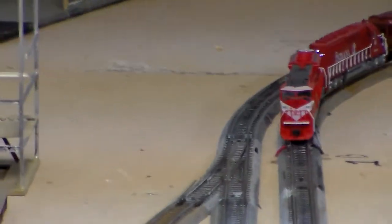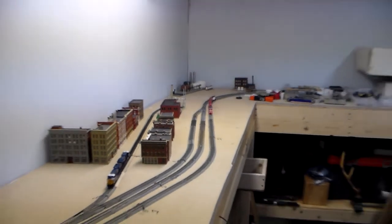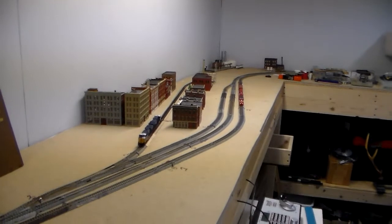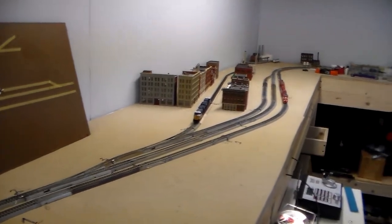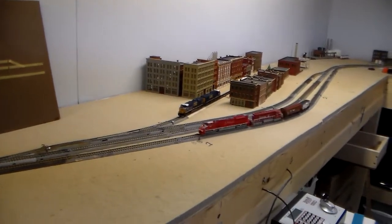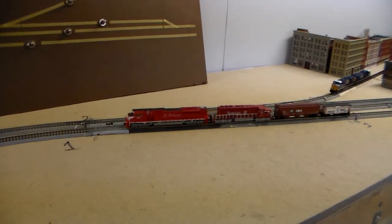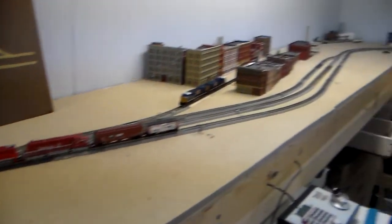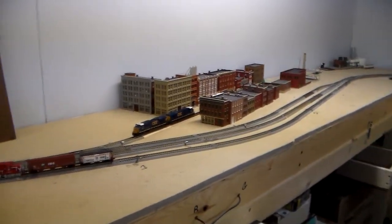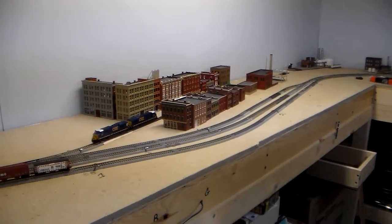So I do have some power going to the track. And the next video I will have everything wired up. You guys are participating in the first run on this layout. It seems to be running pretty smooth, so I'm happy with it. Anyway, that's what's going on here with the layout. See you guys next time.